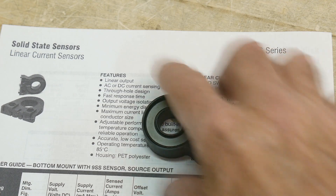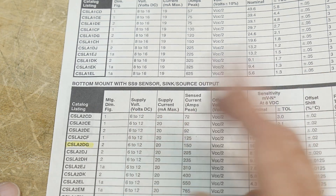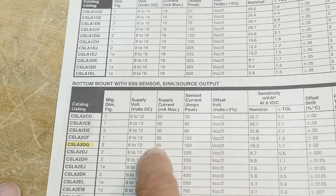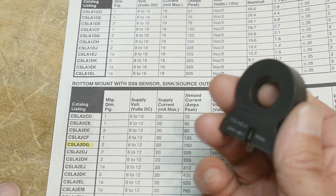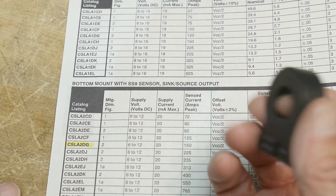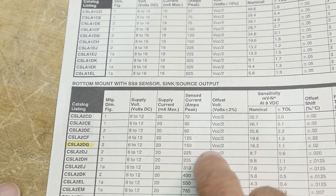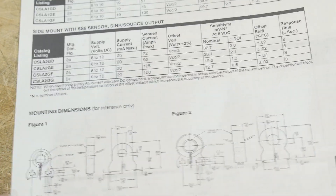This kind of turns into a magnet, and it measures the magnetic poles on those two things. It's three pins — we've got a supply, a ground, and an output. Operates between 6 volts and 12 volts at 20 milliamps max. This one will sense up to 150 amps — that's a lot. It might be hard to test it, but we'll see. Offset voltage, we need to talk about that a little bit.